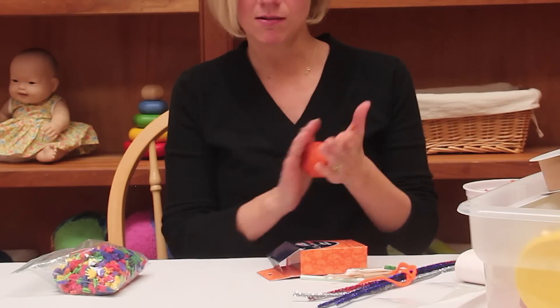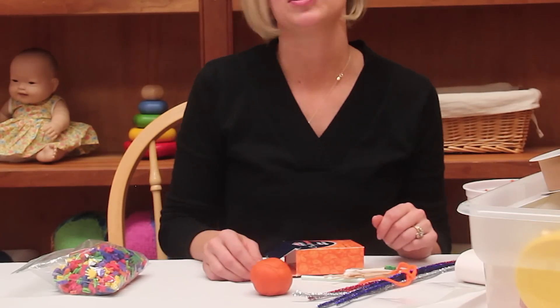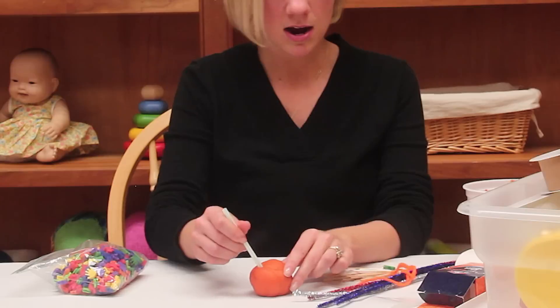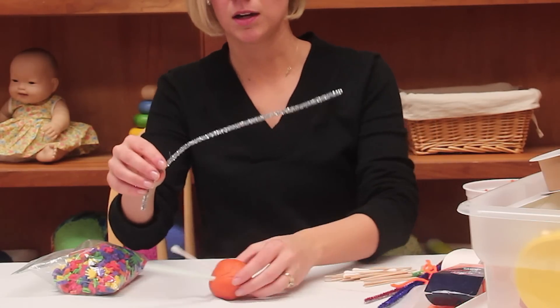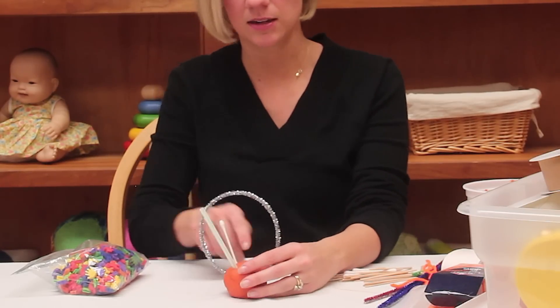The first one is really easy. You're just going to take any regular Play-Doh that you might have around your classroom and then give your students all different types of objects they can stick right in. You might choose straws. I have some Q-tips here. I even have some little pipe cleaners. So just allowing them to stick these in the Play-Doh.